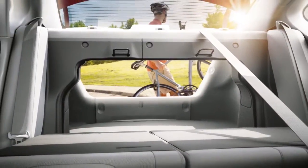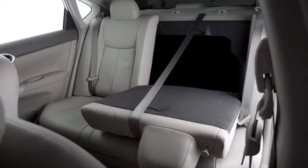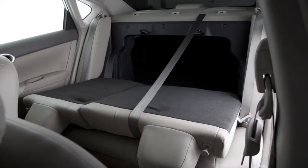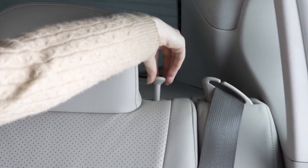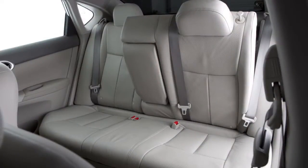Folding the rear seats provides increased load capacity, especially important when carrying longer items. Either one or both of the rear seat backs can be folded forward to create extra storage space when needed. Pull this knob located on the top of the seat back. Once released, pull forward on the seat back to place it in the folded position.